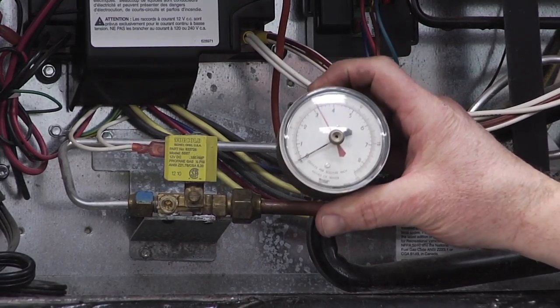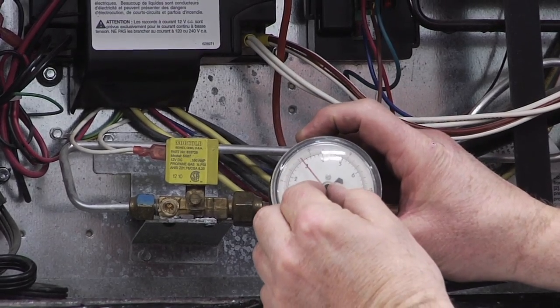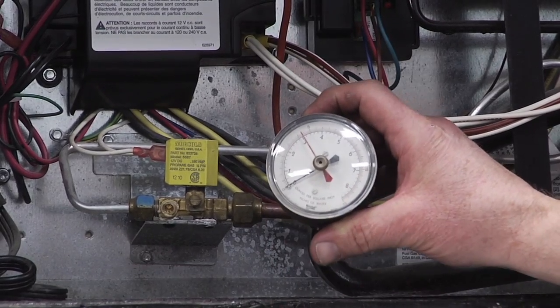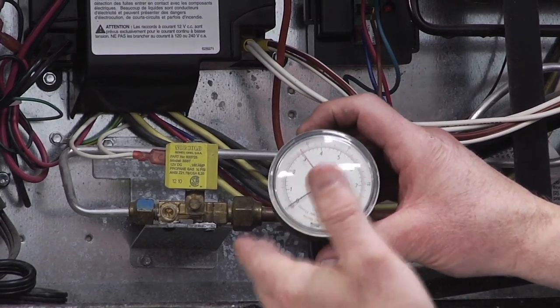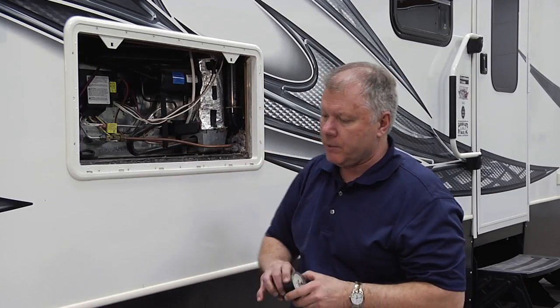Then we shut it off, we leave it for a period of time, and this should be at a certain pressure. We put the red line right up to it just like we would a barometer, and if we see any kind of movement in that, then we know we have a leak — and then again we would do something either with the solution like this.